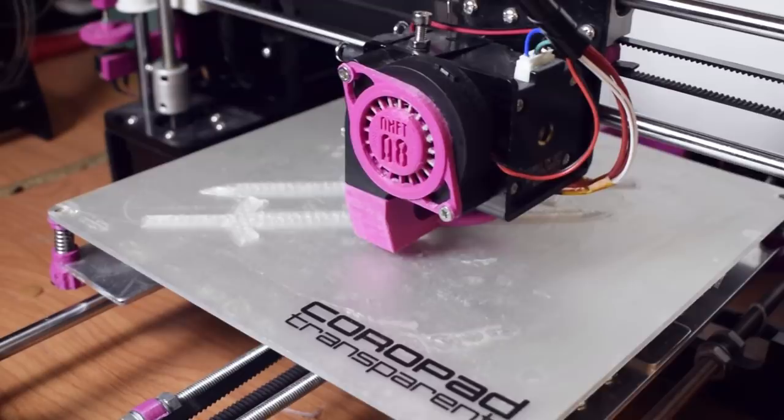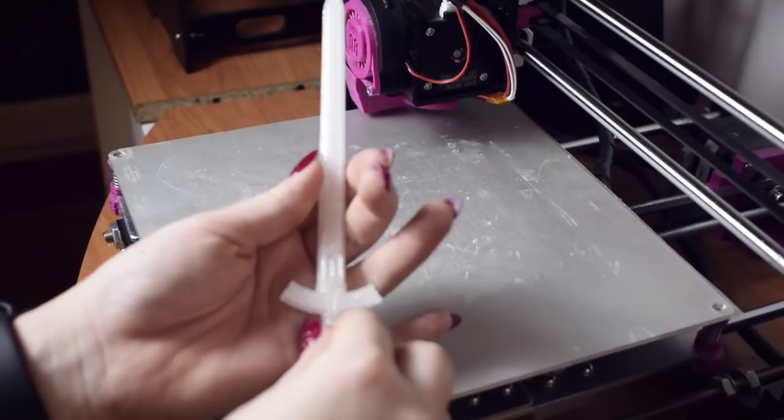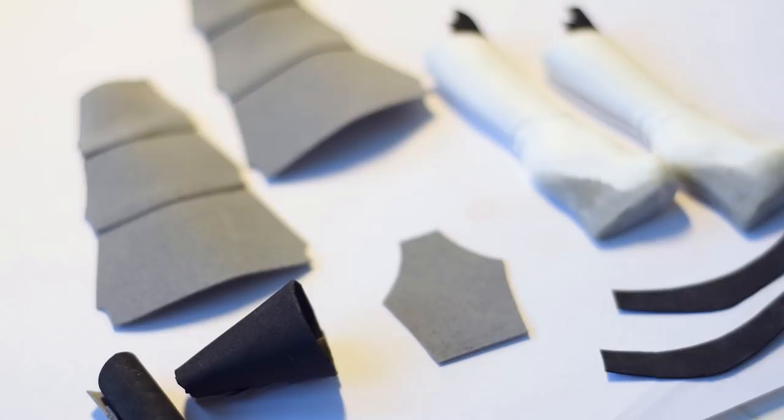To make her sword I whipped up a quick model in Fusion 360 and printed it out on my Anet 3D printer.